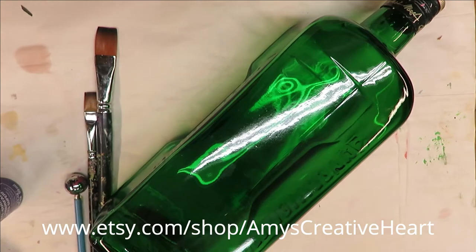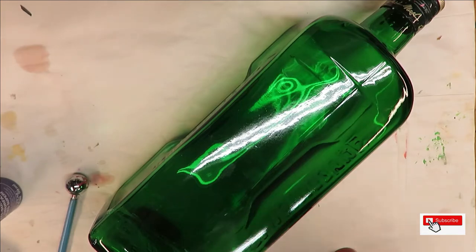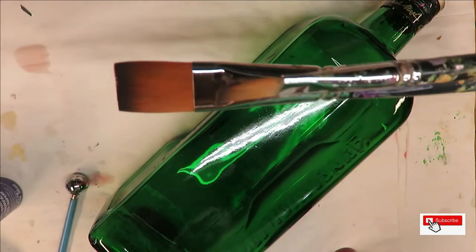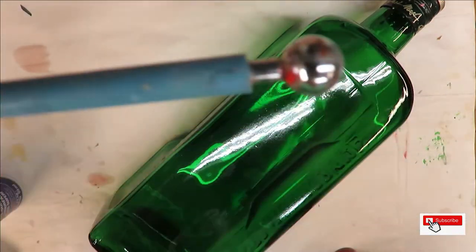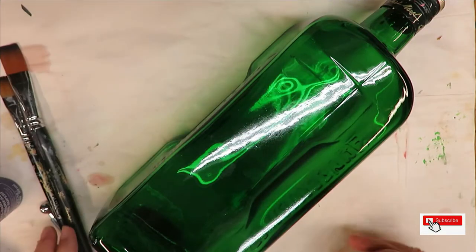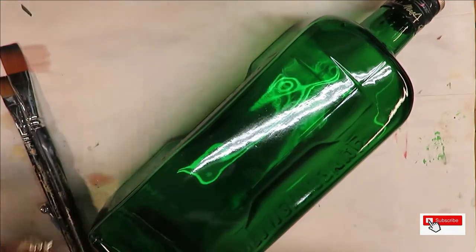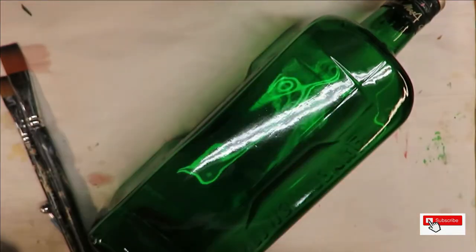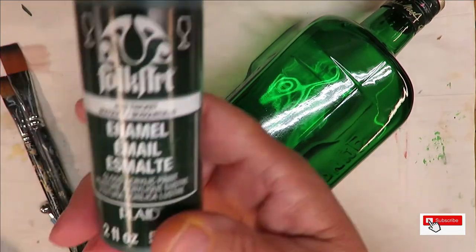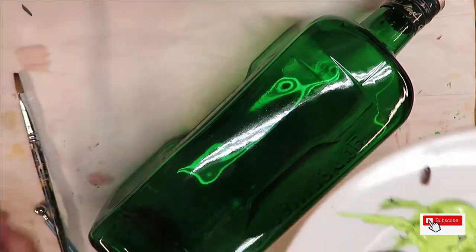Hi everyone, this is Amy, welcome to my channel. Today I'm going to be doing another fun flower with flat brushes, using the 16 and the 10, and then a clay ball maker for a dotting tool. The paints I'm using are all Folk Art Enamels on multi-surface: magenta, perfect purple, wicker white, thicket, and happy green.